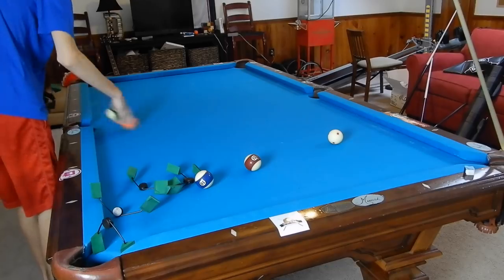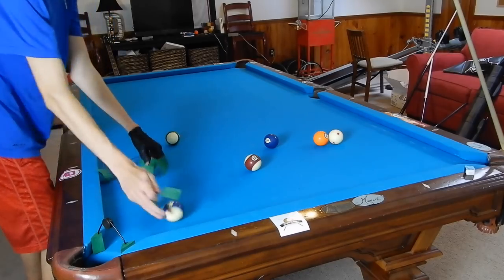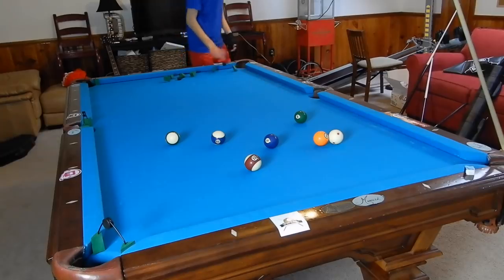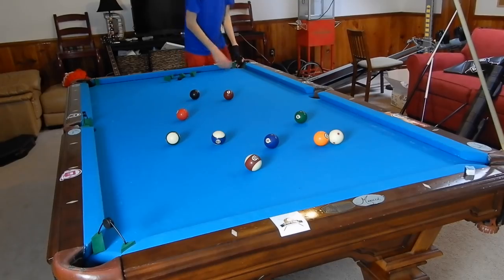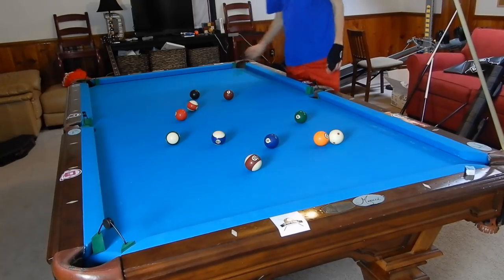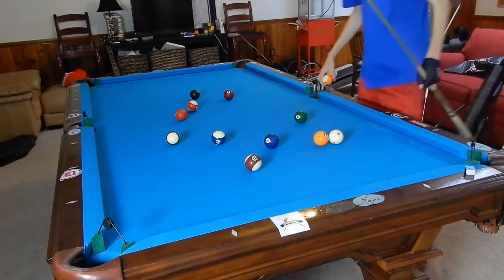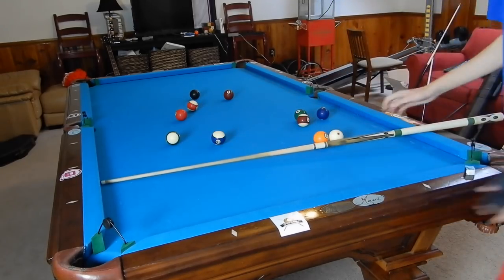Right here we're getting into the shot making part. I'll mention this workout is pretty basic — you wouldn't think it does what it does to your game, but just doing this every day will improve your game like crazy, especially your shot making. This is really focused on shot making and a bit of position. There are different workouts I do focused on different parts of the game; this one is mainly shot making and a bit of position. Some of them are mainly position, and with position there will always be shot making.